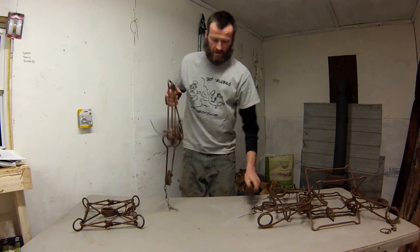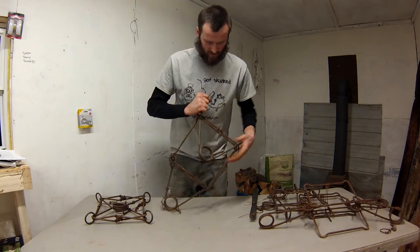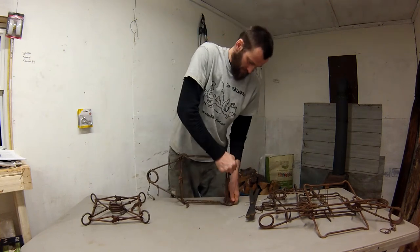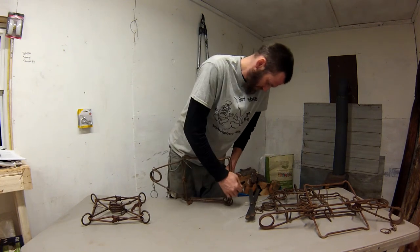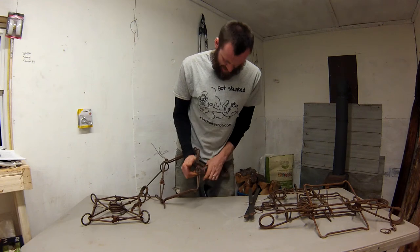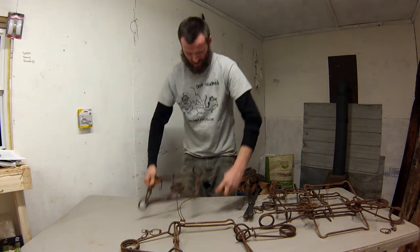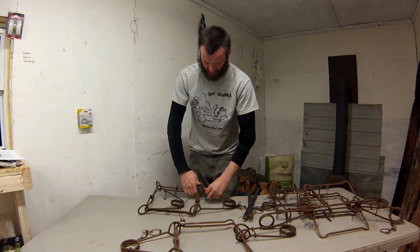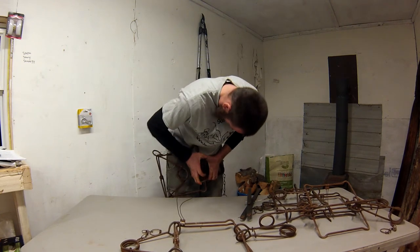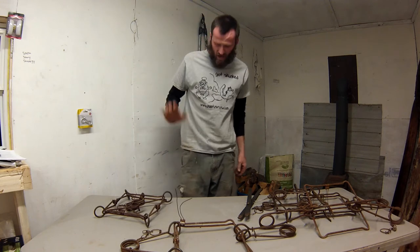The final test - springs compressed versus springs uncompressed - is how easy it is to set by hand. I'm not a very strong individual and I set that compressed-spring trap with my bare hands, which I can't do on most of these. And this one with the springs not compressed for all those years - I am definitely not going to be able to set that right now. That one is definitely a little bit stronger.